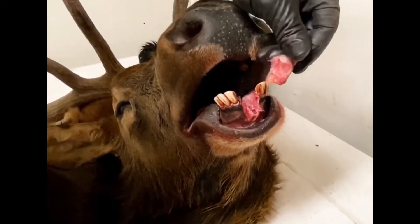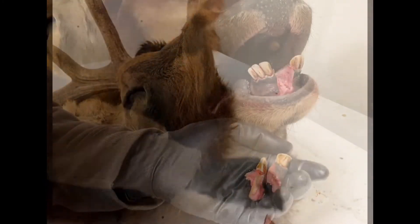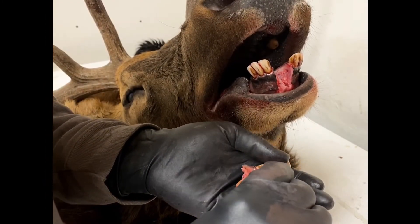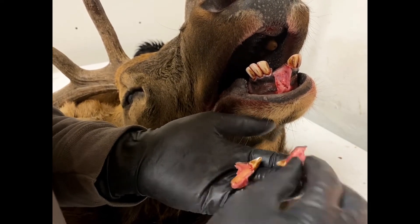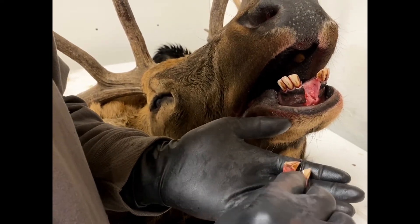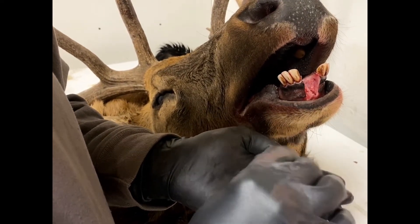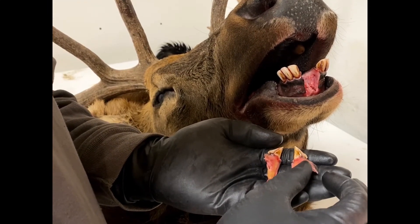There we go — your teeth are ready to be sent in and get aged. As you can see, that was actually pretty easy. The key is that you want these roots to be intact. Once you've got them out, put them in some salt, and once you get your kit from us, just put them inside the dental envelope and get them back to us as the instructions explain.